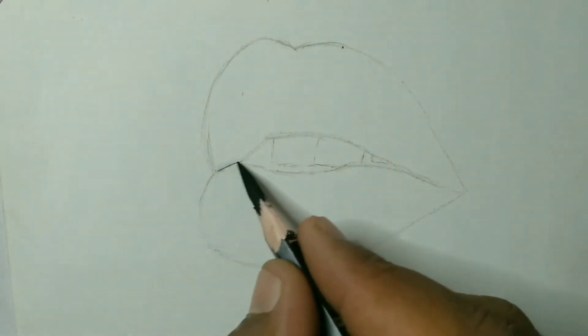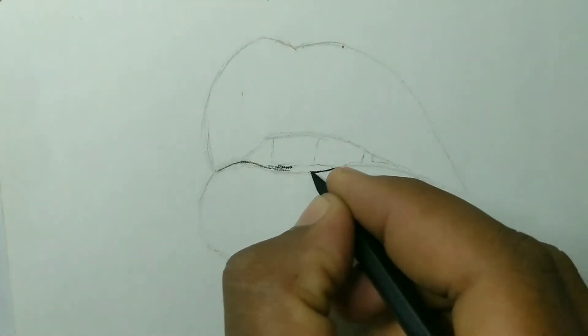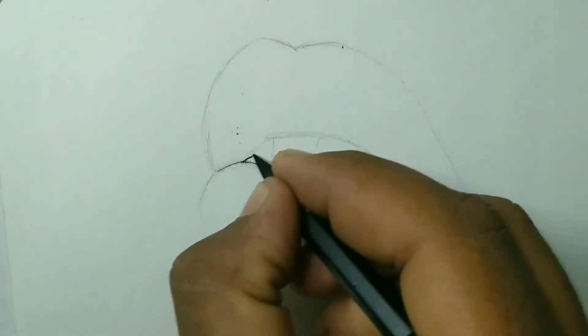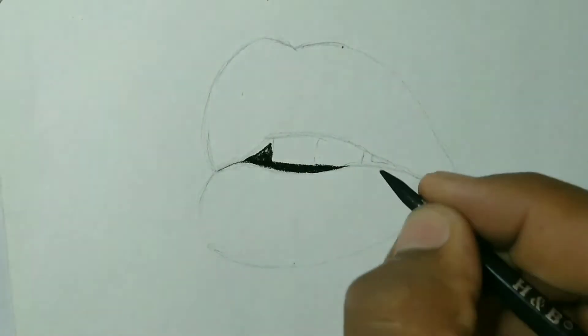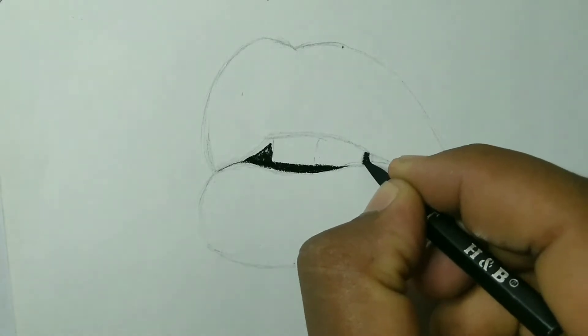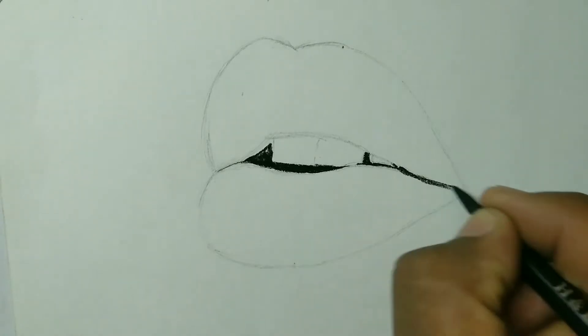I am going to mix the lips with charcoal and graphite pencil. I am going to use charcoal pencil in full dark, and I am going to use the charcoal powder.